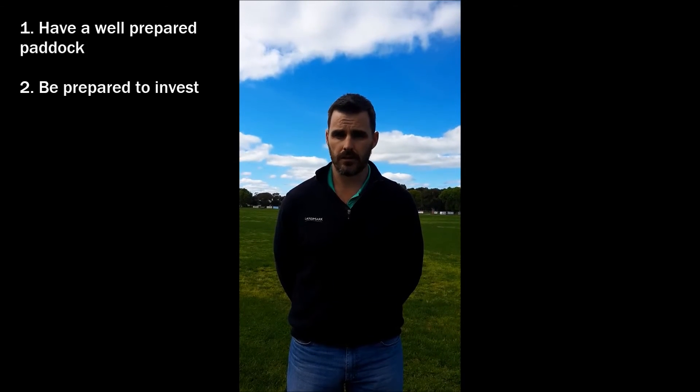Hello, my name's Matt Nile from Landmark in Elmore. Some of the important things to consider prior to planning to sow maize silage is have a well prepared paddock, be prepared to invest heavily.